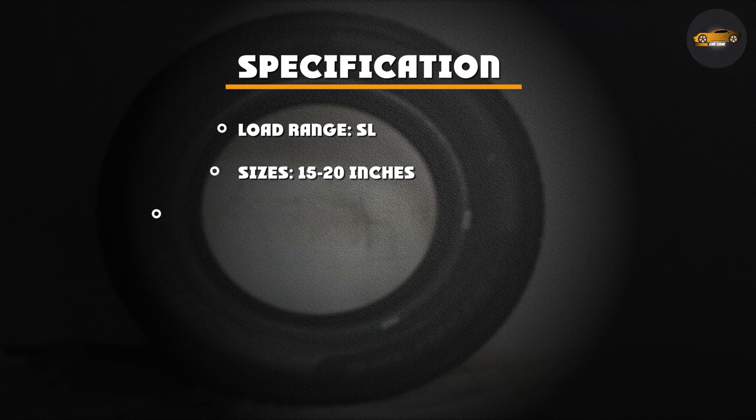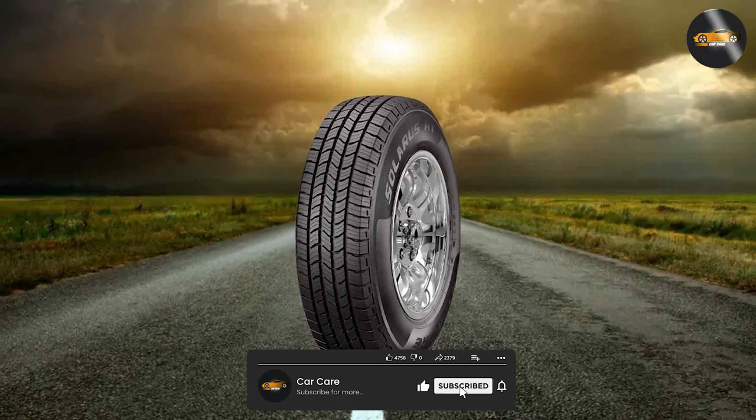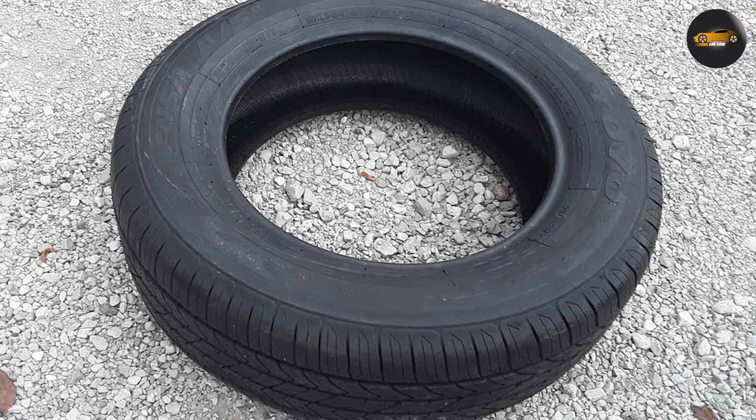And there you have it — our in-depth review of the Starfire Solaris HD all-season tire. Whether you're tackling dry or wet roads, this tire has proven its mettle. Remember, when choosing tires, it's crucial to consider your specific needs and driving conditions. We hope this review helps you make an informed decision for your vehicle. Safe travels.